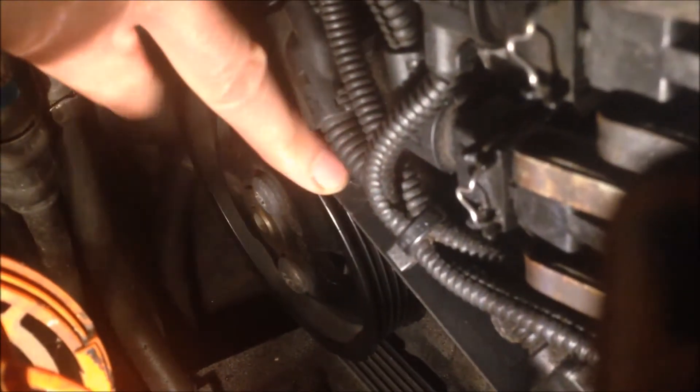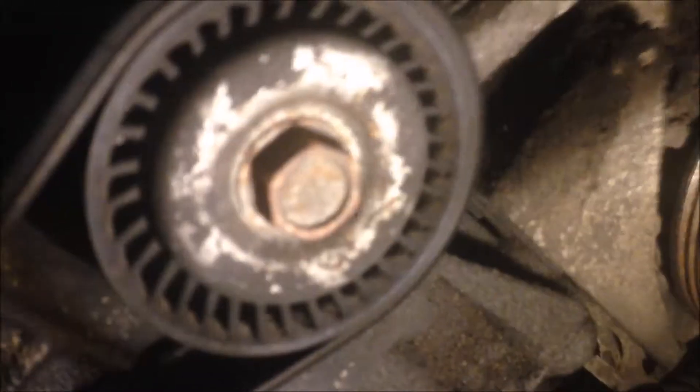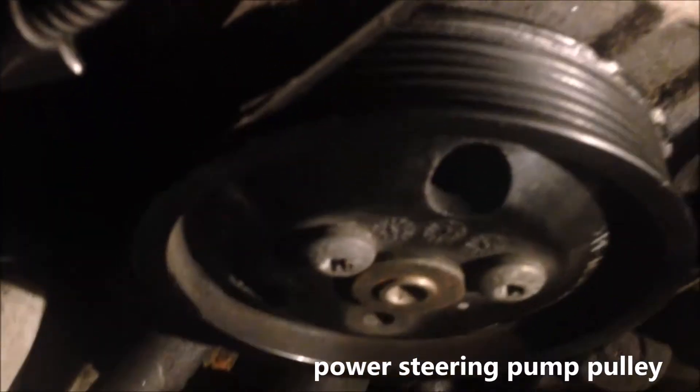The car has not been driven after we found this, so we're going to change the belt. To change the belt, we have a tensioner here. We also have an idler, we have the alternator, we have the air conditioning pump, and we have the power steering pump.